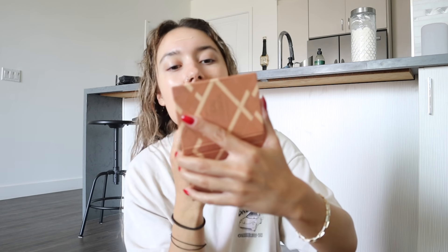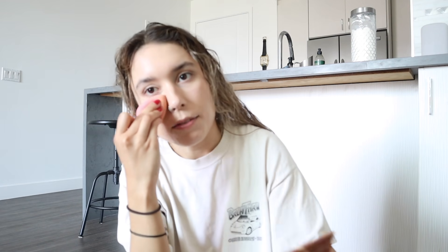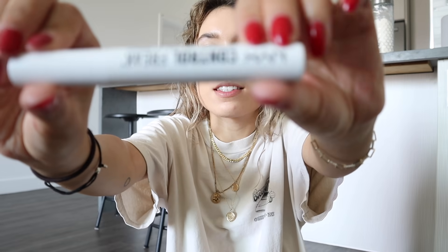I also put sunscreen on as part of my skincare routine. If you guys want to see that, I'm going to do an IGTV of my in-depth skincare routine soon — so if you're not following me on Instagram, make sure to follow me at Kristen McAtee. I really like this foundation because even though it's called a foundation it's incredibly light, kind of like a tinted moisturizer.